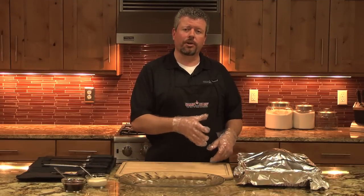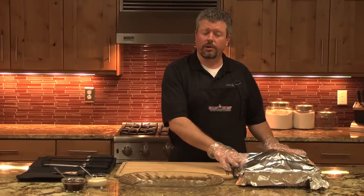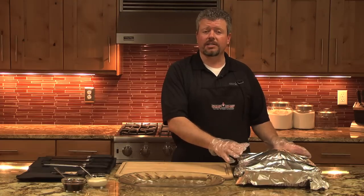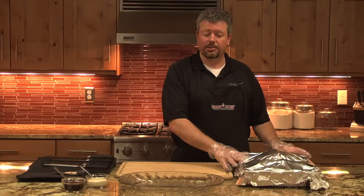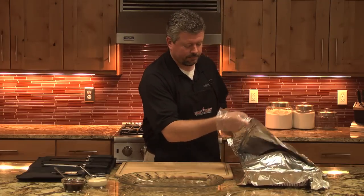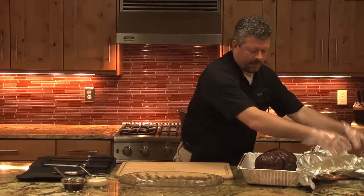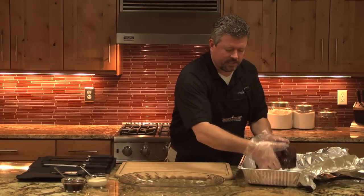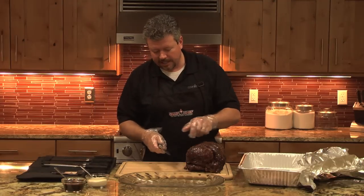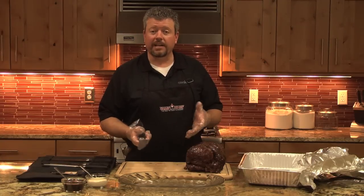All right, so as you saw we waited till the prime rib reached 125 degrees. We pulled it, set it in a foil tray, covered it with foil and we've let it sit for about 20 minutes now. It's reached 135 degrees internal temperature which means it's perfectly medium rare. So we're gonna pull it out now. As I mentioned, this was tied back on by the butcher. We're gonna use our Camp Chef knife set, cut the strings that it's tied on with, pull the roast off, and then it's ready to carve.